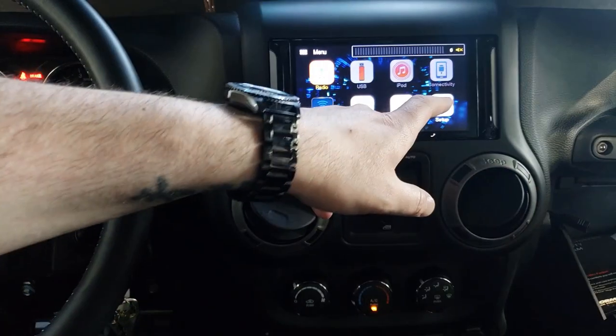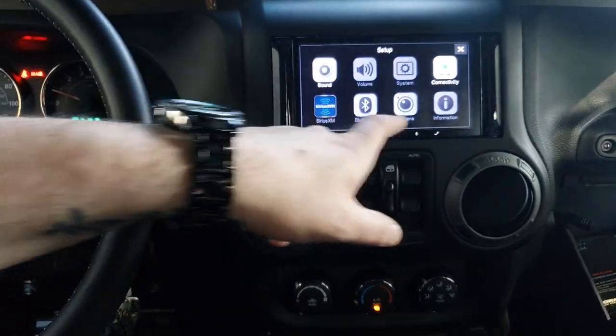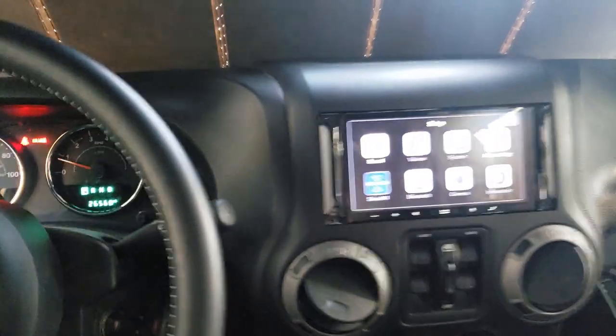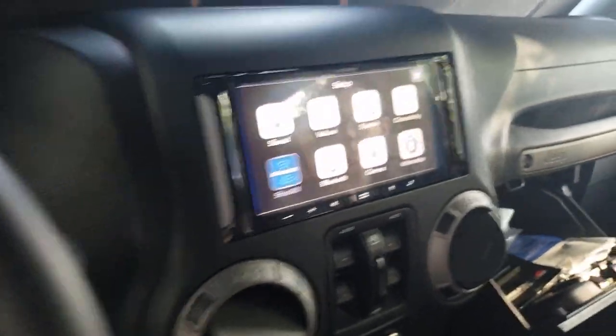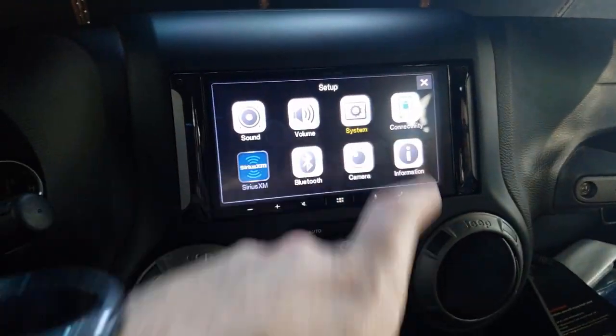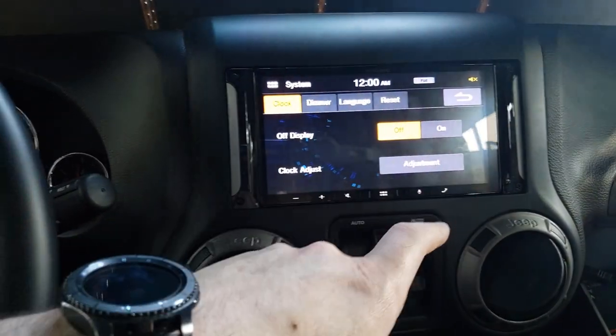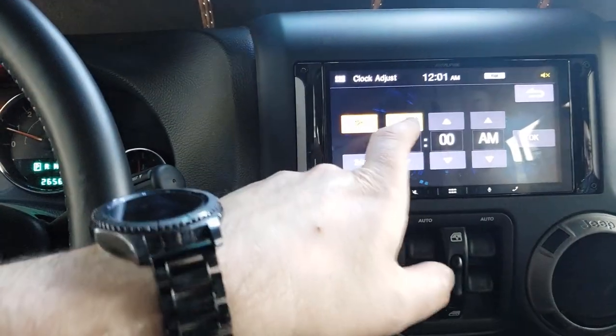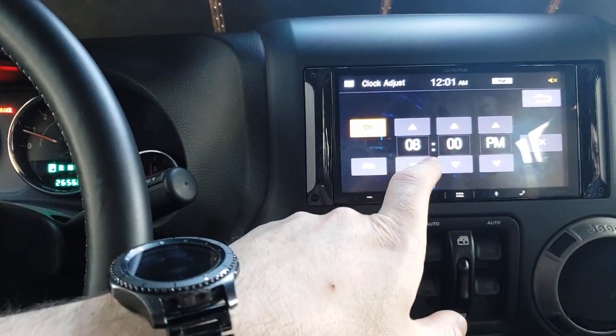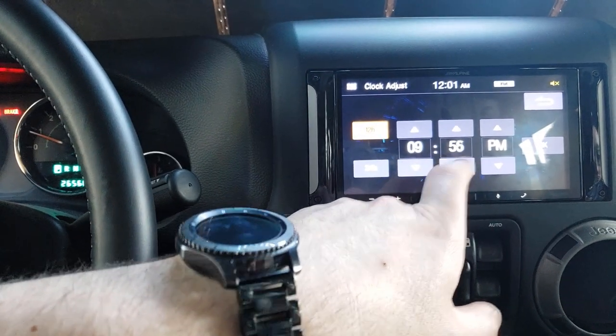Let's go to setup. You really have to crank that emergency brake — this is a 2016 Jeep Wrangler. Let me adjust my clock to 9:32. I wish this would be set by GPS or by Android Auto; that would be a lot better.